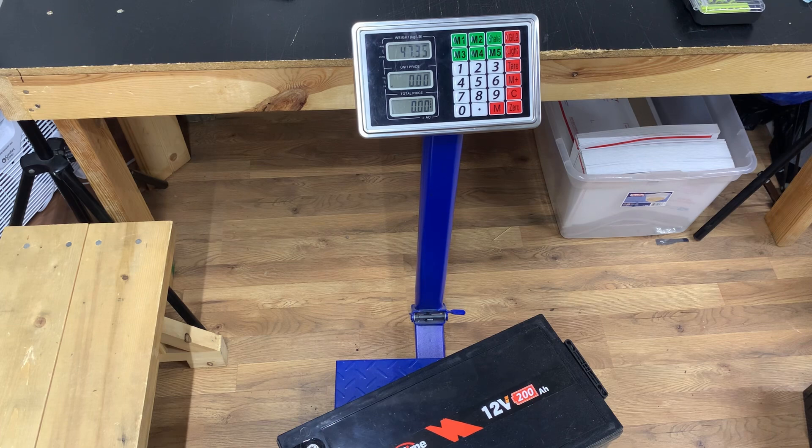I just wanted to make that quick video to show y'all the differences in the size and weight of these batteries. If you're like me and already had Ampere Time batteries, you might want to purchase more Ampere Time batteries, especially if being the same size is important to you. Alright guys, I appreciate y'all watching — until next time, peace.